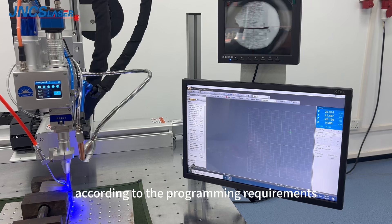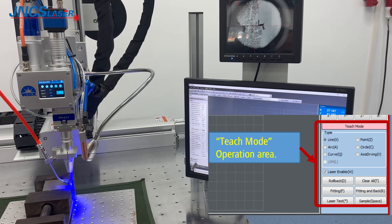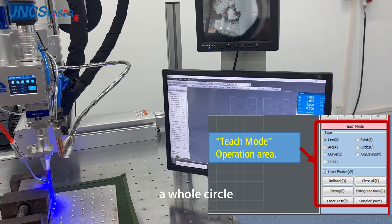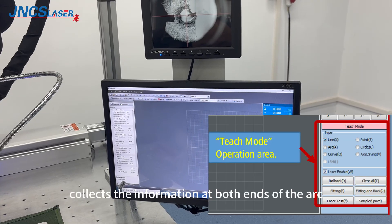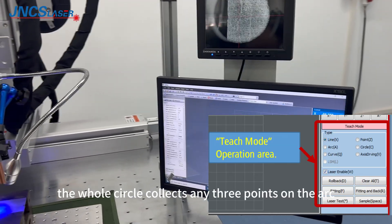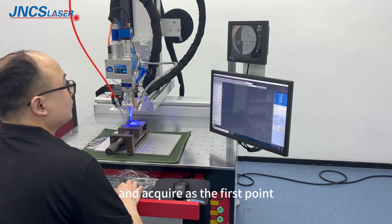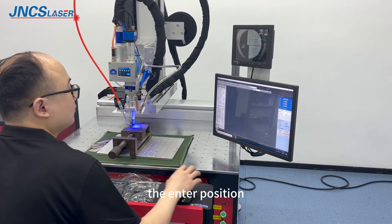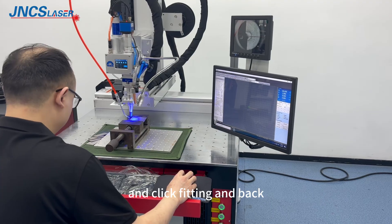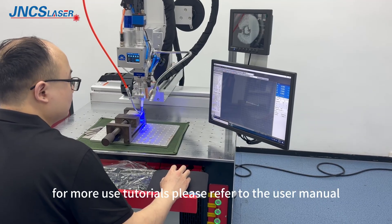Select the applicable line type according to programming requirements: common lines, arcs, and hole circles. Two points are programmed to form a line; three points are programmed to form an arc or hole circle. The arc collects the information at both ends and any point on the arc. The hole circle collects any three points on the arc. Enter acquisition programming, select straight line for line type, acquire the first point, then acquire the end position as the second point. Two points confirm a straight line; click feeding and back to end the acquisition programming. For more tutorials, please refer to the user manual.